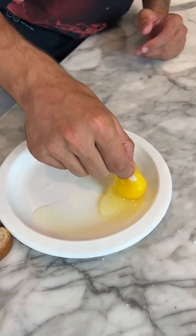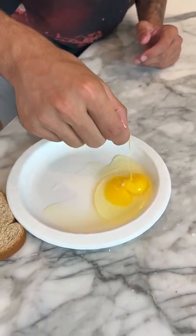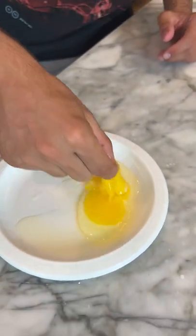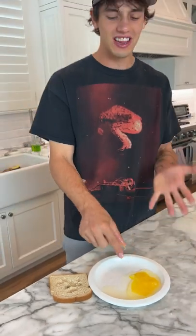Grab. No! Look at it! No, it's totally fake! We literally just broke our egg yolk. It doesn't work.